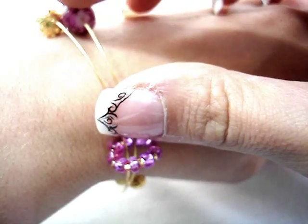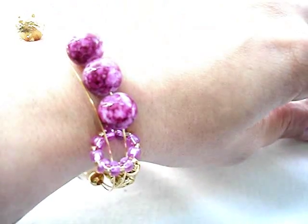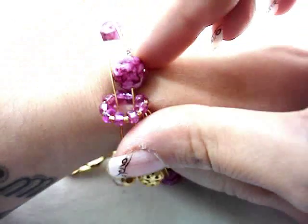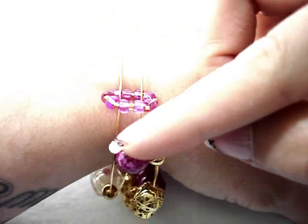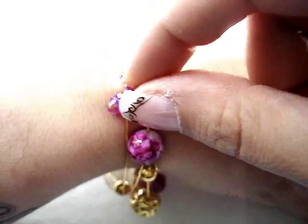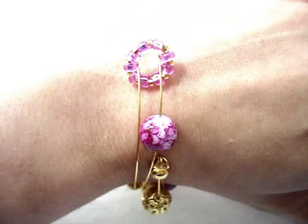Pass one of the beads representing the unit at each row completed. When you have knit one row, take one unit — in this case pink — and pass it to the other side of the ring. Here.